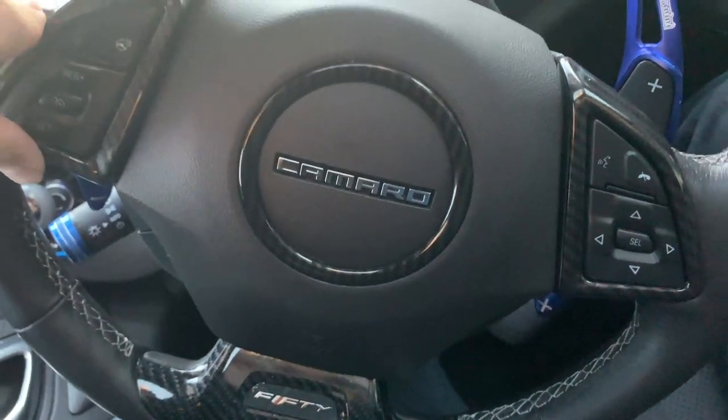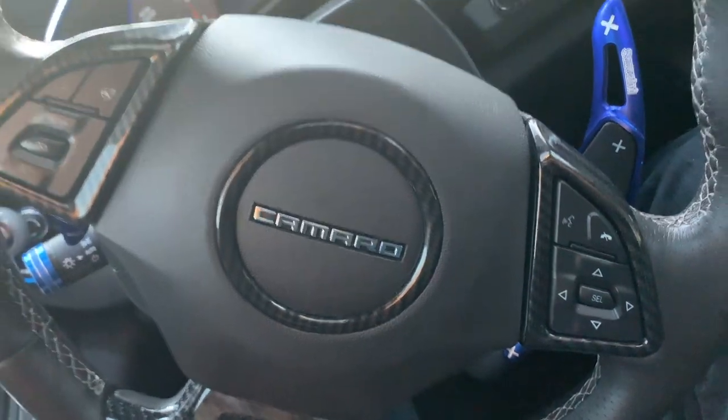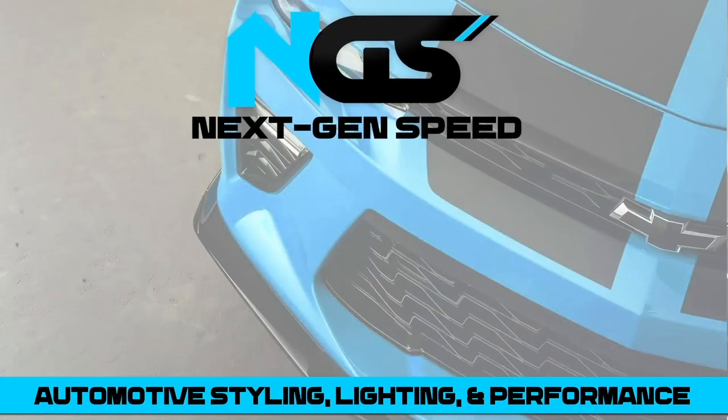If you guys want to cop these, check out the link in the description. We're actually running a promotion right now for our one year anniversary — you can save five percent off until the end of April. Type in the code 'one year' and you save five percent off on everything. That's pretty much all for this video. We have a lot more videos coming — it's finally summer and I got a lot more stuff planned, so stay tuned. Please like and subscribe for more — I'll see you guys next time.